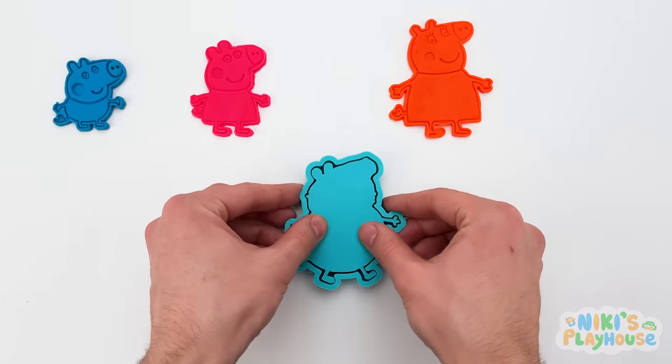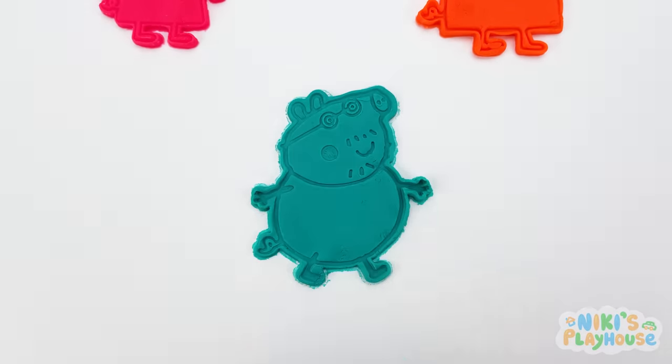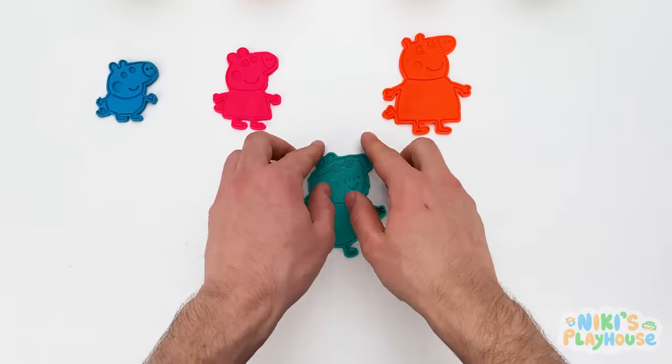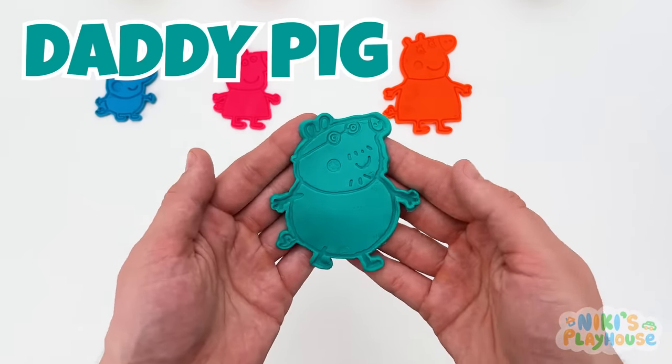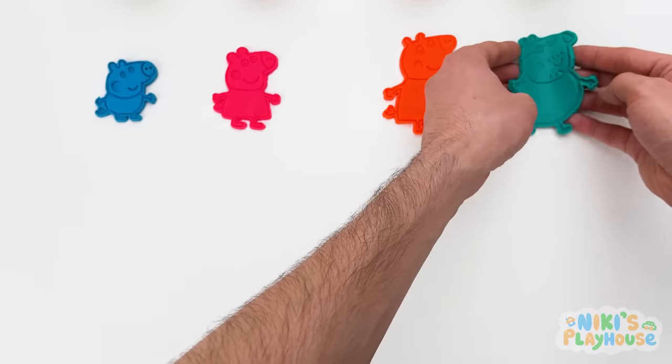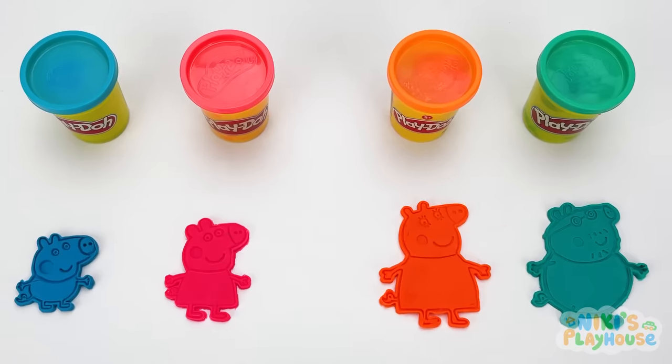Let's take off the cutters and check him out! Wow! Now he can join his family! Thanks, friends! Daddy Pig is happy now! Thanks for matching them right! Bye, friends!